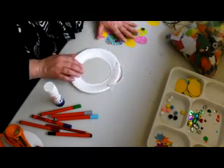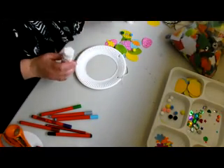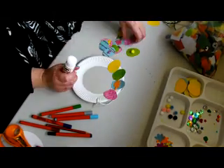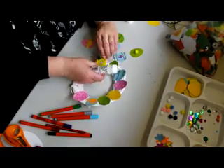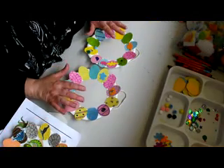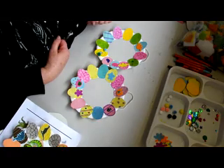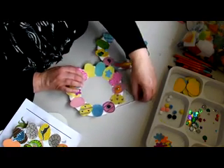Now once you have all your eggs, we can start sticking them on. Hopefully after you've stuck all your pretty eggs on, you now have a finished Easter wreath, and I think that will look pretty amazing.